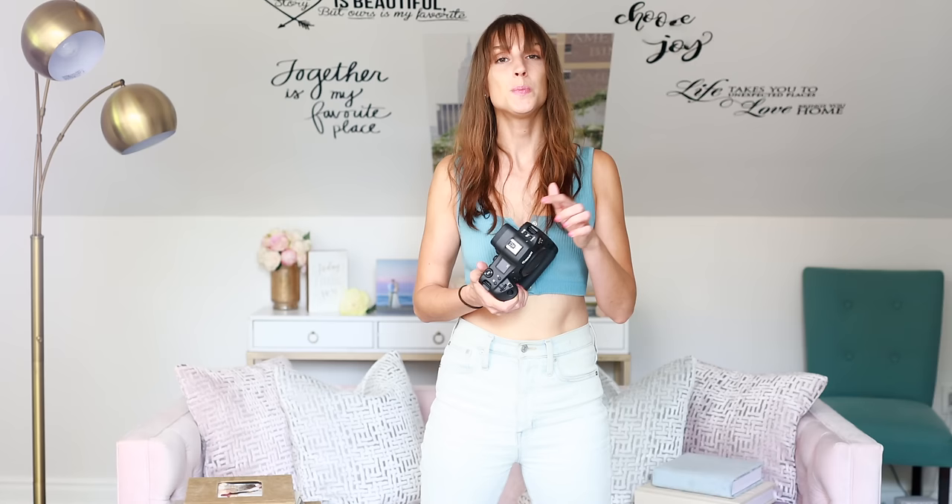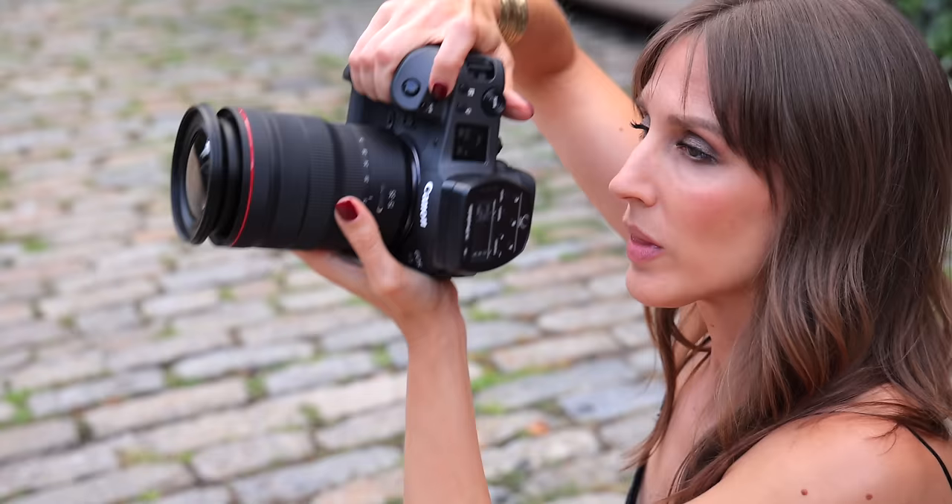Speaking of the hot shoe — this is a digital multi-function hot shoe. It has an input that's going to be used for more than just throwing a flash in here: digital microphones, XLR adapters, and more Canon accessories coming. There's also the ST-E10 transmitter that was released today — really cool because it doesn't have its own battery source. It just goes right into the R3 hot shoe and draws power from the R3 battery. So no more batteries, no more charging for the transmitter.